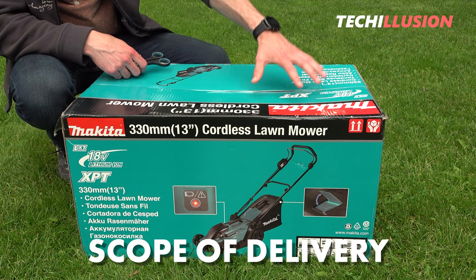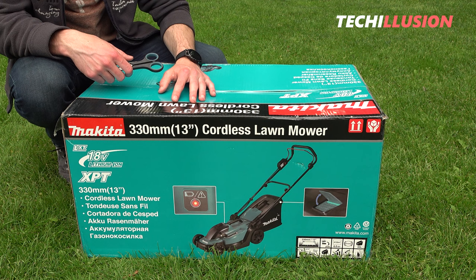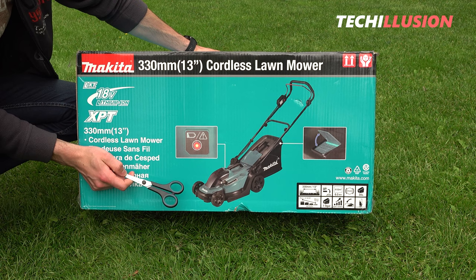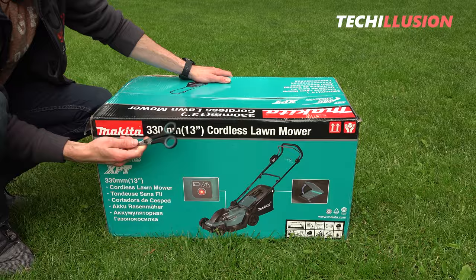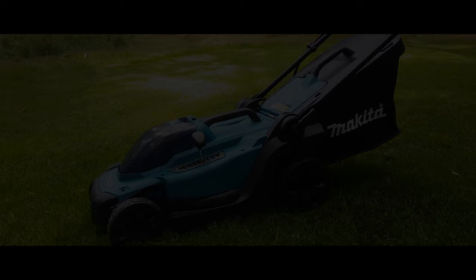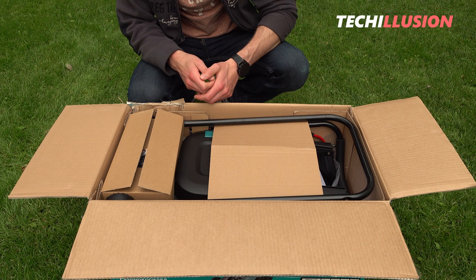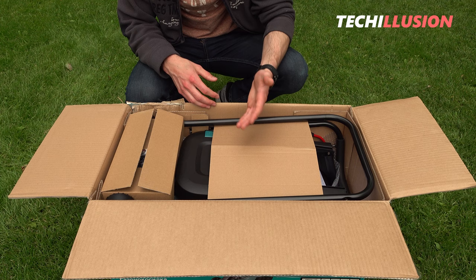Let's start with the contents of the new DLM 330. The product box itself hasn't changed much — we still have a large image of the lawnmower on the front, two features highlighted, and additional specifications on the right. Regarding the contents, I don't expect major changes, as I assume it'll be very similar to the other two Makita battery-powered lawnmowers, the DLM 382 and the DLM 432.